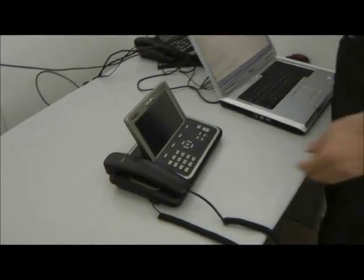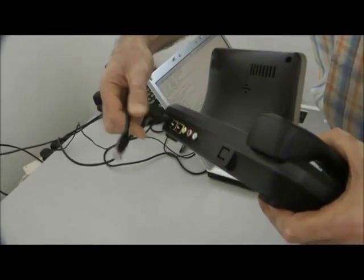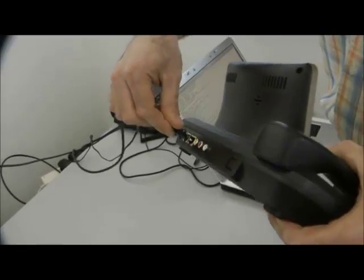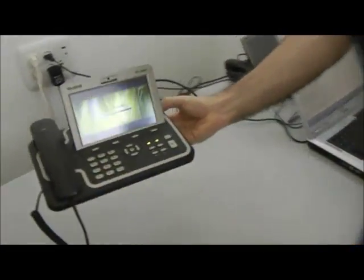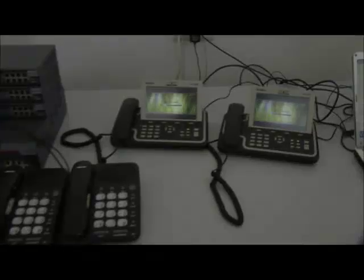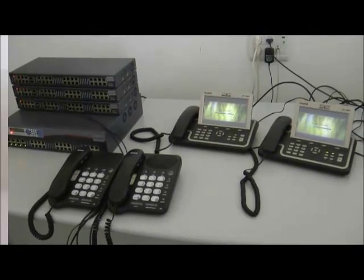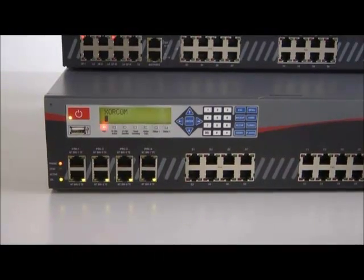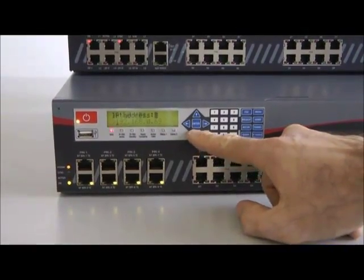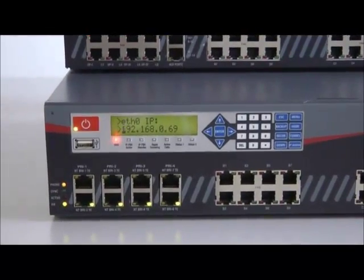All Sorcom IP PBX models support any standard SIP phone, SIP video phones, and IAX phones, as well as soft phones. To install the IP video phones, we first connect them to the network. Now we'll use the LCD panel on the XE3056 to determine the PBX IP address. This will allow us to access the PBX via a browser in order to define the phone's SIP extensions.